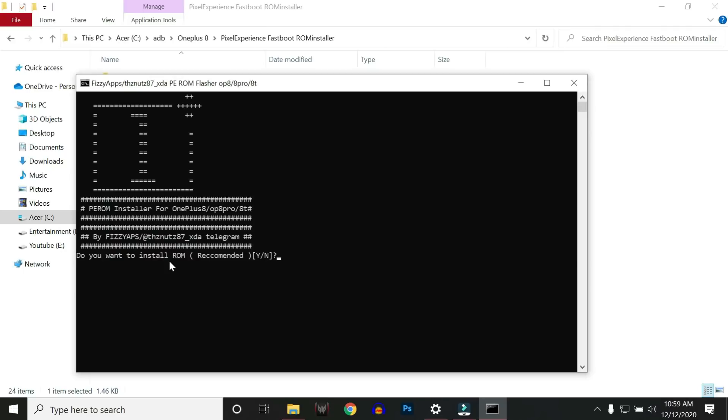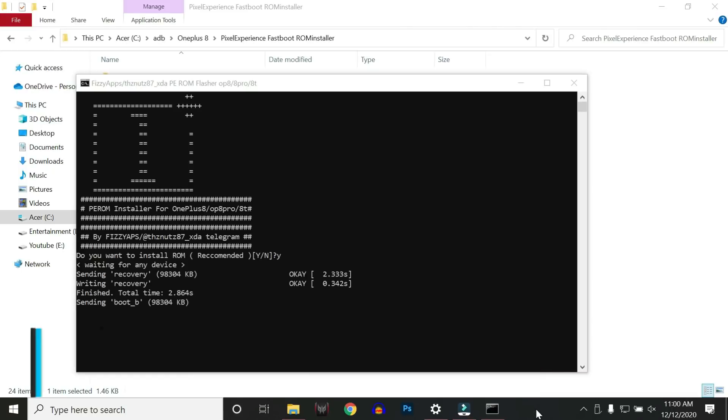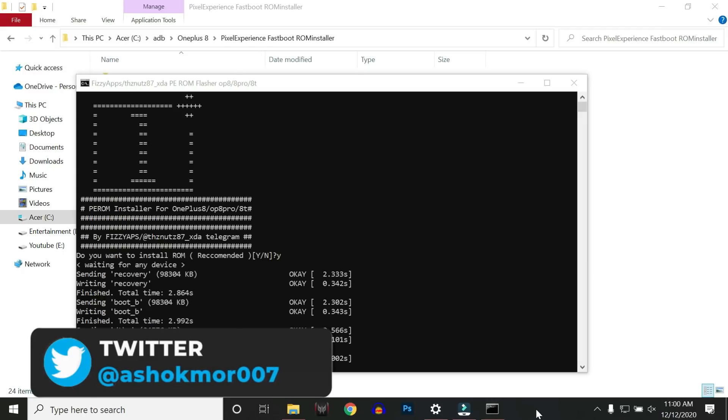Double-click it. It will ask whether you want to install the ROM — type Y and hit enter. Before this, make sure your device bootloader is unlocked and your device is connected to the PC. Now your device will boot into fastboot mode and we don't have to do anything. Once the process is completed, I'll let you know what to do next.